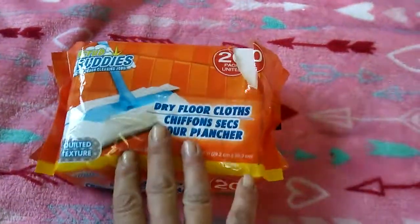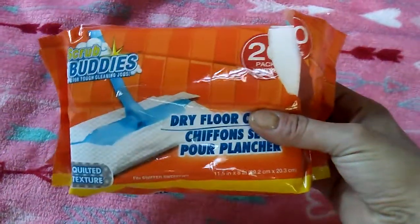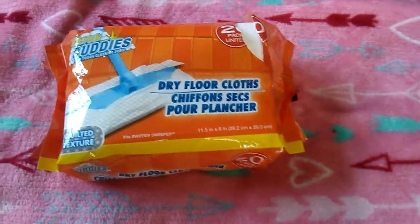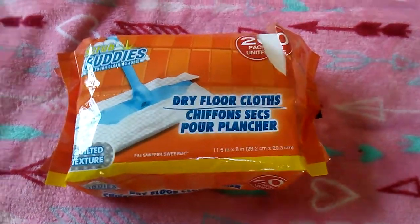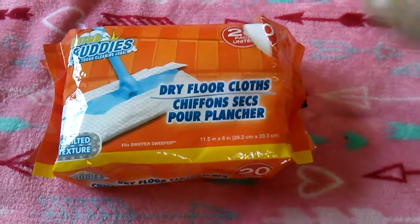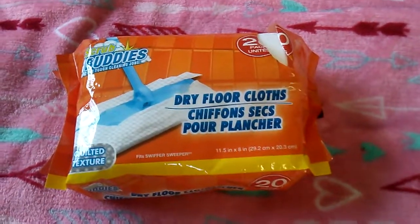Then these dry floor cloths — you guys, these are awesome. They're exactly the same as the Swiffer ones, if not better honestly. I have a dog and hair, I have hardwood floor throughout except for my kitchen and bathroom tile, and these work really good. My fiancé swept with a broom yesterday, and I went back over with the Swiffer — you will not believe what I picked up after he had just swept.